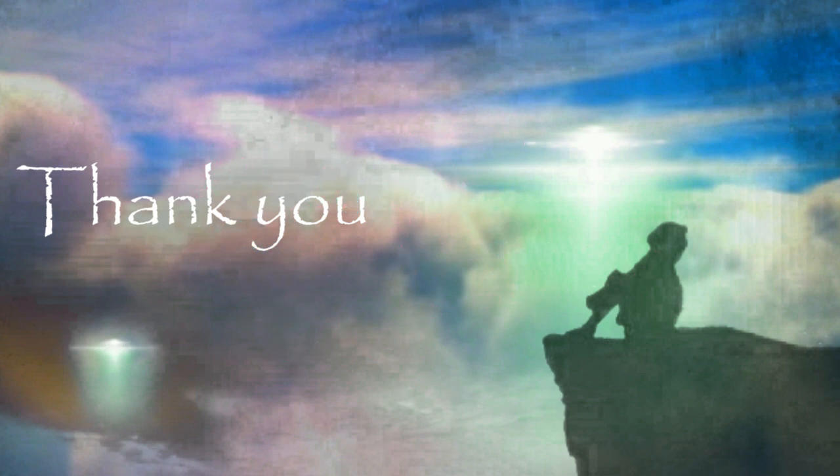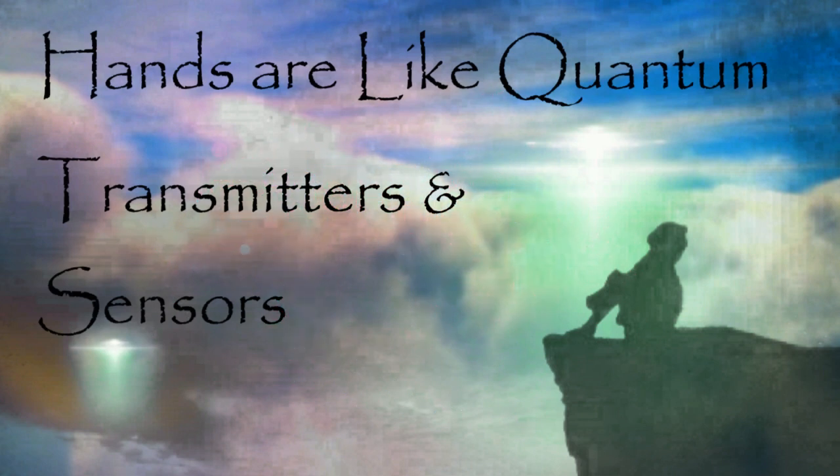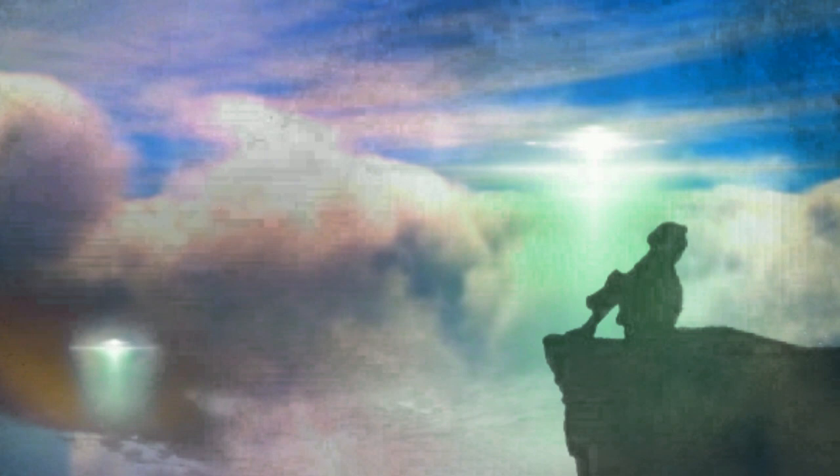That's it for this. I'm going to make this available — just contact me through the email on my website and ask for it. This is titled 'Hands Are Like Quantum Transmitters and Sensors.' The emphasis for me is the hands — it's just such a wonder, it's amazing. Blessings to you, thank you so much, see you next time.